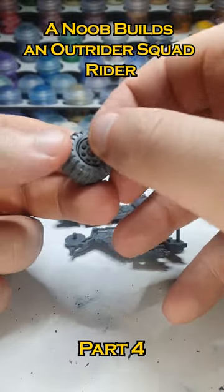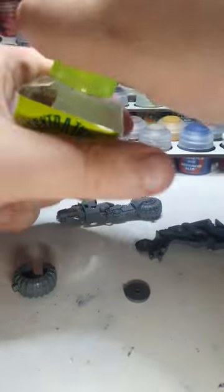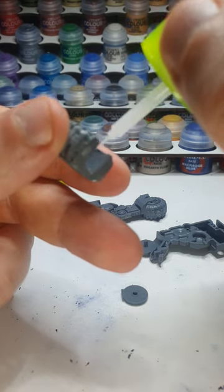All right, so this should... come on. My dexterity. Lovely. Time to whip out the good stuff. What do I do here? If this is like a cement, does that mean that I have to apply the same to both pieces?